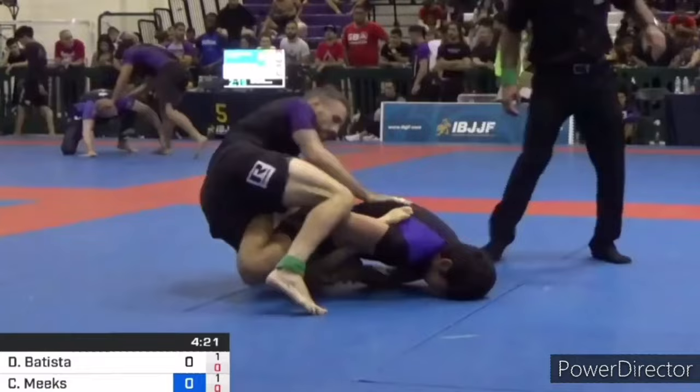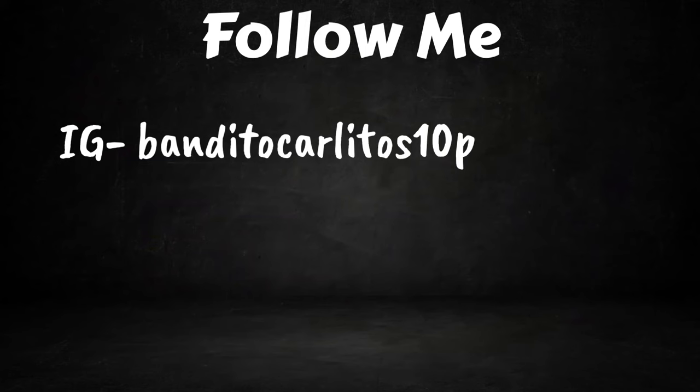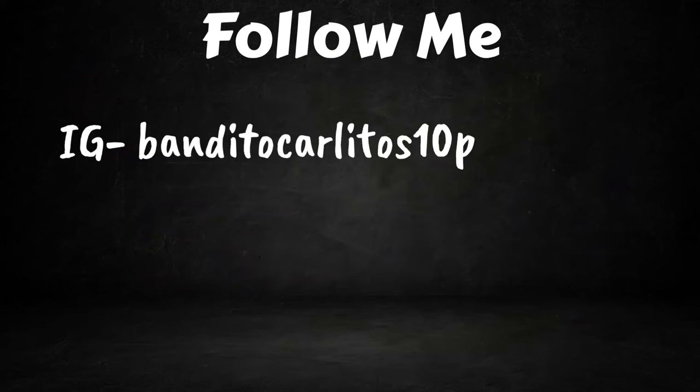In part 2 of this video, we'll examine Diego Pato's signature angle lock, his Z-lock, and his bear bolo approach to leg lock entries. As always, thank you for watching — follow me on IG at Bandito Carlitos. Like, comment, subscribe. Peace.